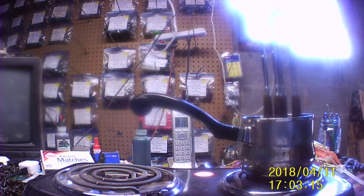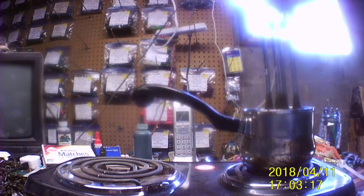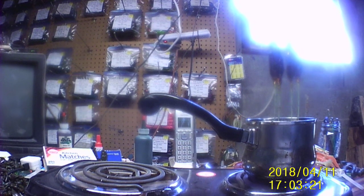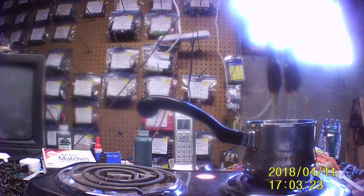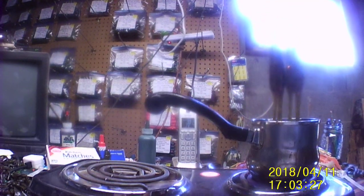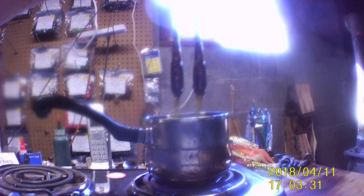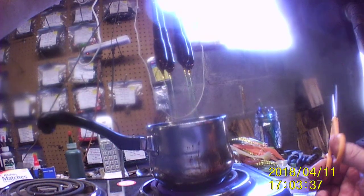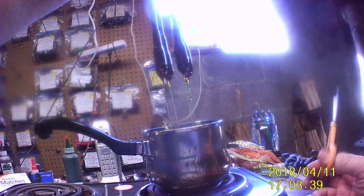Oh boy, this is gonna be thick — not liking that. I thought it's gonna be runnier than that. Yeah, this one's gonna be too thick, I need to heat it up a little bit more. These are gonna be mine, I would say. See how fat those are? They aren't as skinny as they're supposed to be. Okay, these will be mine.